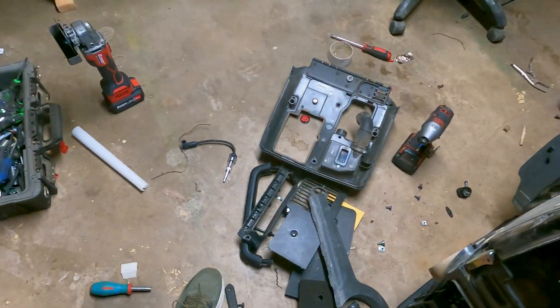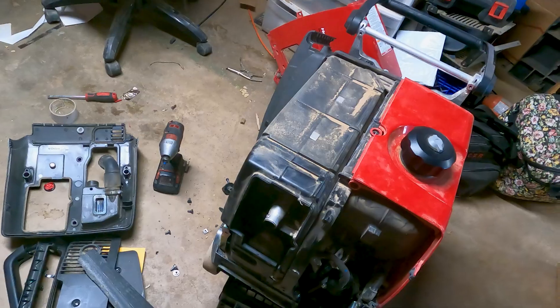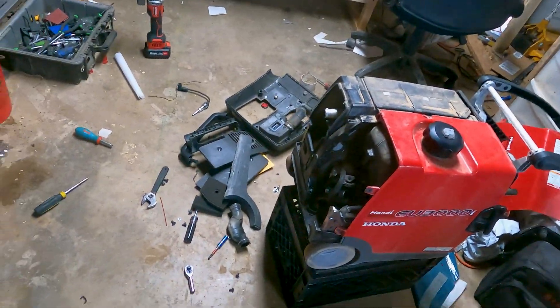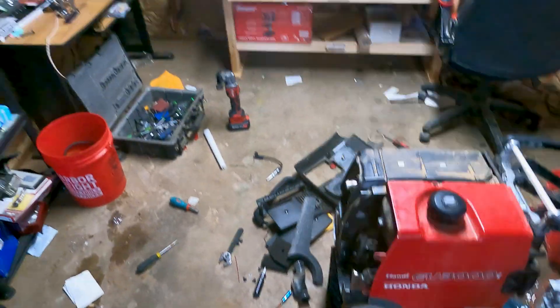Okay ladies and gentlemen, I'm not having a good day today. I just recorded a video dismantling this whole Honda 3000i — this handy inverter, which is a pain to even work with. But the problem is my footage got corrupted.